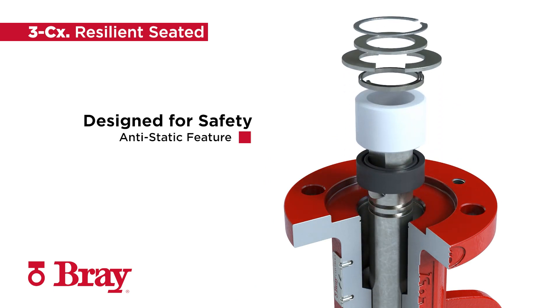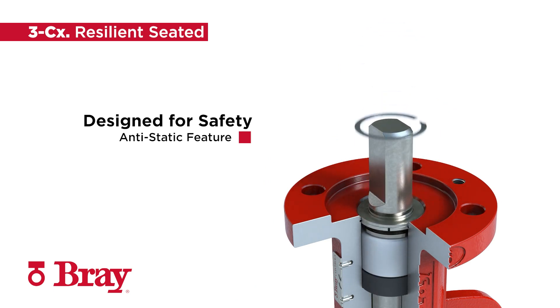The anti-static design eliminates potential sparks from static electricity caused as the valve operates.